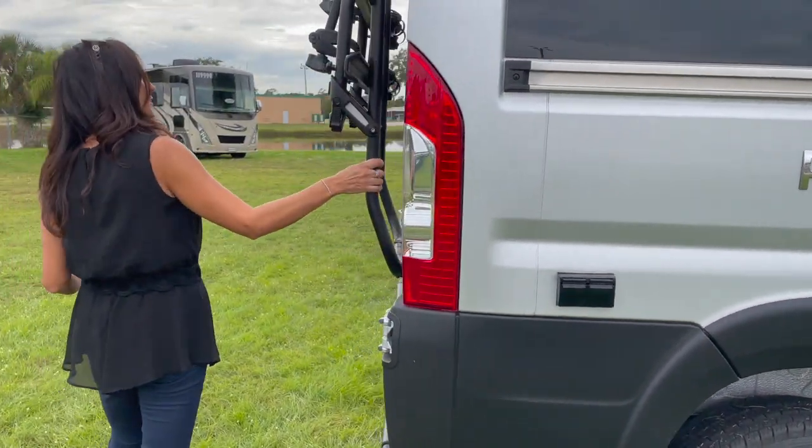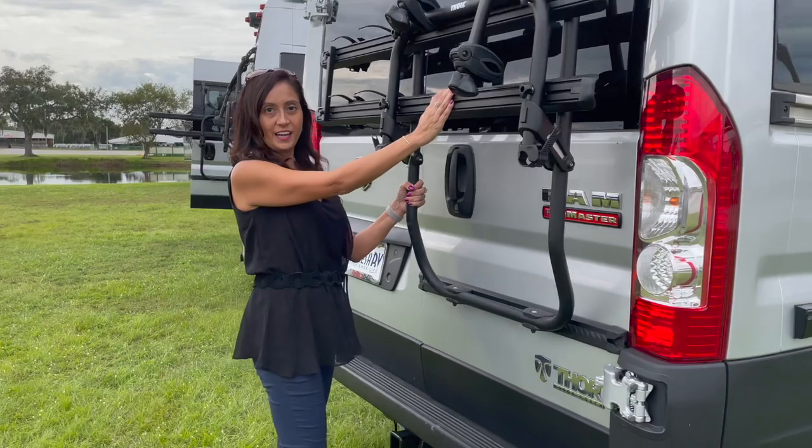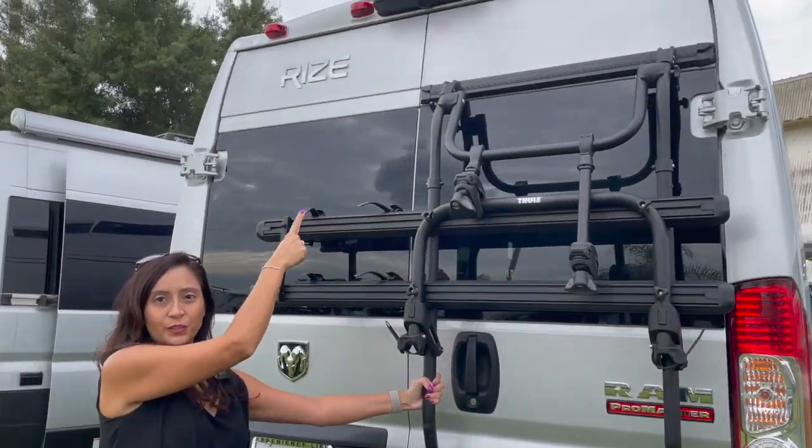Moving to the rear, there's a nice bike rack and a rear view camera.